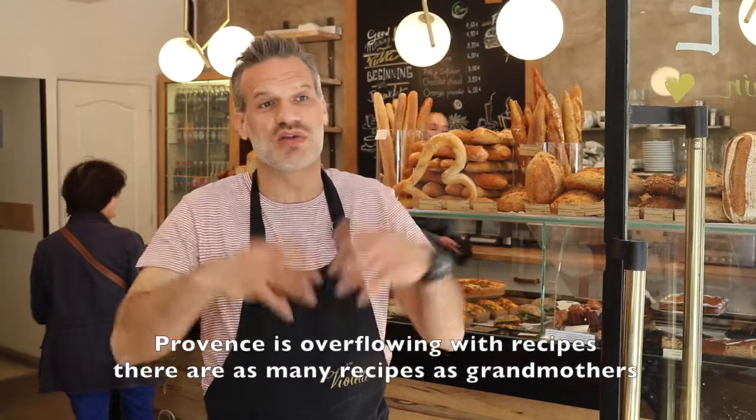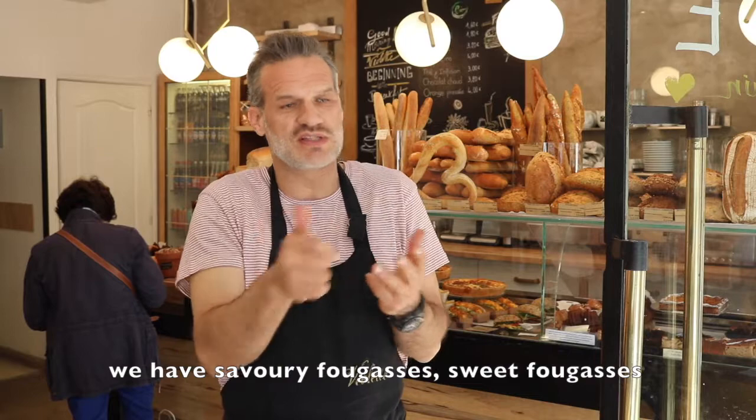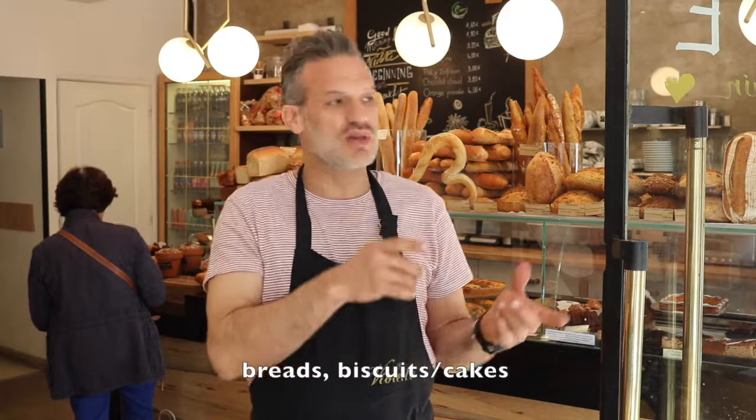Provence has a lot of recipes — there are so many recipes that we have. We have fougasses, we have fougasses sucrées, fougasses salées, we have pain, we have little gâteaux.